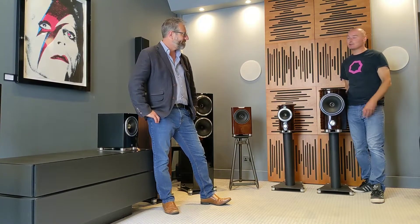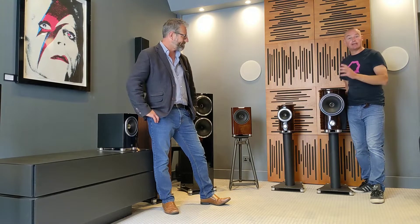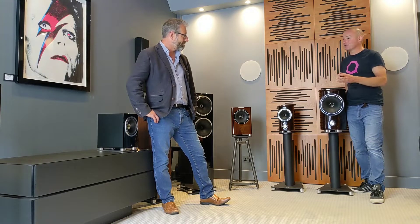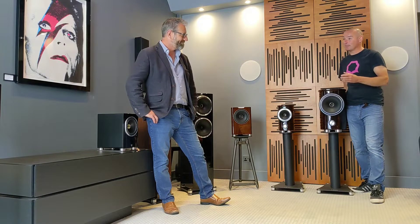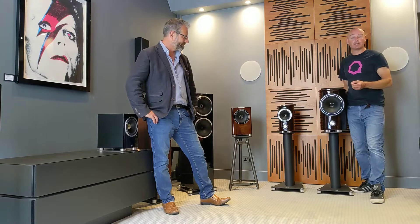Hi, welcome back to Loud and Clear's Fine Audio video special. We're again joined by Dave Waters, and in this video we're going to take you through not only the Fine Audio loudspeaker range but each and every model — including something rather special that Dave's brought up for us today. Dave's going to take us into more detail about the technologies that make Fine Audio the great speakers that they are.